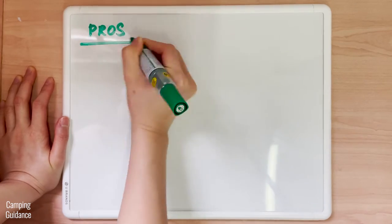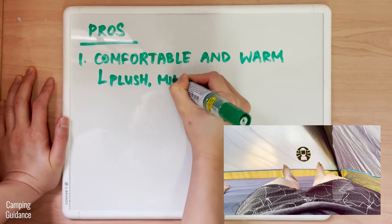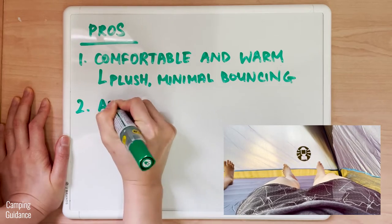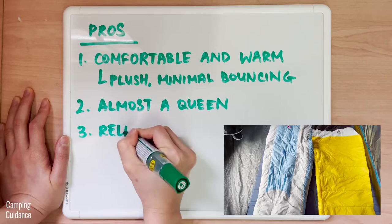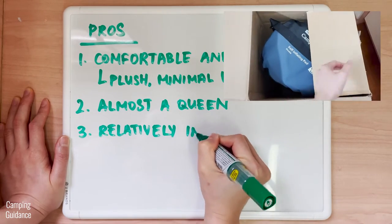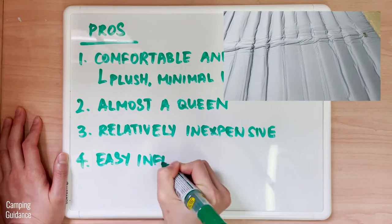For pros, I found the REI Camp Dreamer Double warm and very comfortable whether you like it soft or firm. It's very plush and bouncing is minimal, which is important when two people are sharing a bed. It's almost a queen size, great for taller people and those who prefer bigger mattresses. It's also relatively inexpensive for a self-inflating camping mattress when it goes on sale — I think it's one of if not the least expensive big-name self-inflating mattress for the size. Inflation is also super easy.